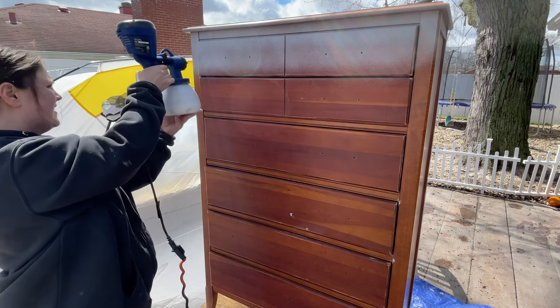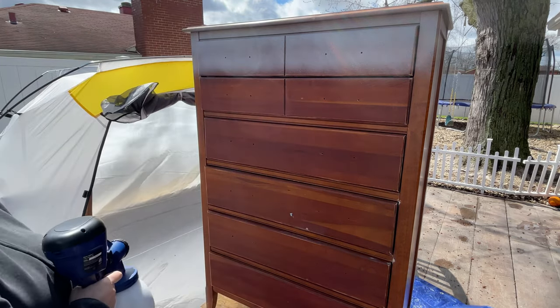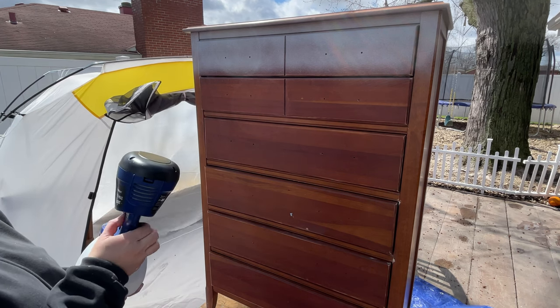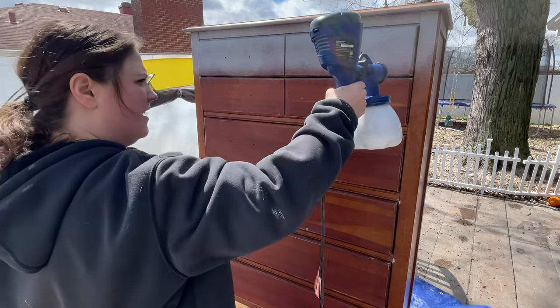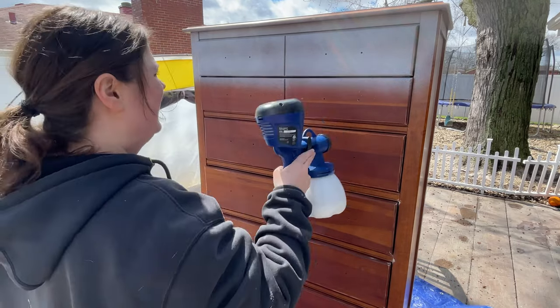Also, if it's too cold — which it was — my paint won't dry. So when I'm waiting an hour or two in between coats, the first coat isn't even drying. At this point I'm wondering, is this how it's supposed to come out? Hardly anything is coming out.